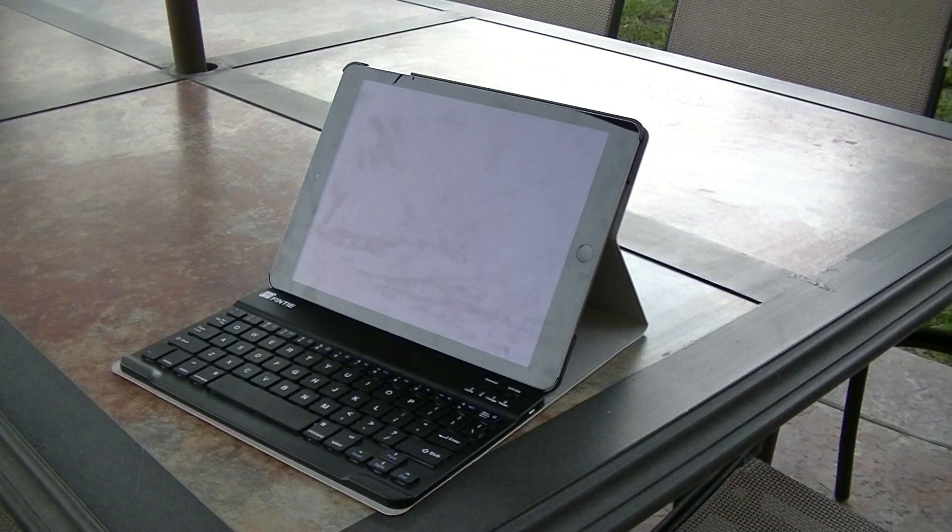Hey guys, Navy MST3R here. Wait, this is iVideos channel. Yep, me and Justin are reviewing the Finti Blade X1 Keyboard Folio Case for the iPad Air. So let's not waste any time, and Justin's going to tell you guys about this case's design.